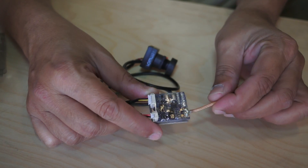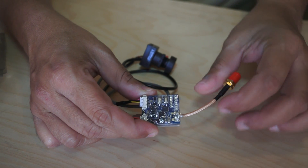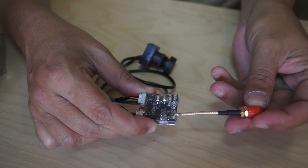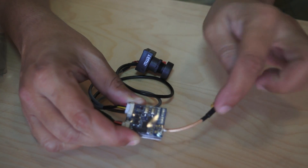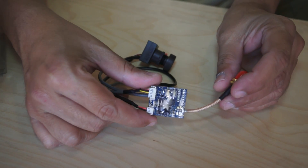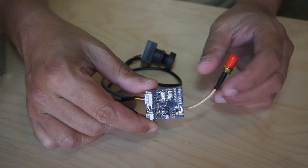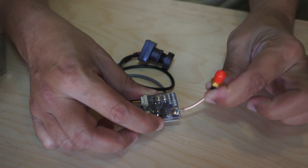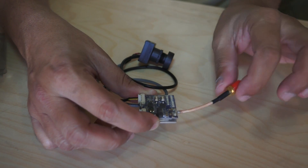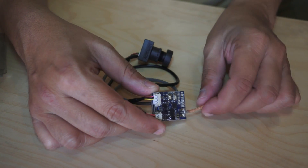Now let us talk about the video transmitter first. As you can see, it has a flexible coax cable for your antenna. Your antenna will still connect here — remember, this is not the antenna, it is just a flexible coax cable for easy mounting of the antenna anywhere on your quadcopter. If it is a mini quadcopter, we do need these kinds of things to flexibly adjust and fix our antenna properly.